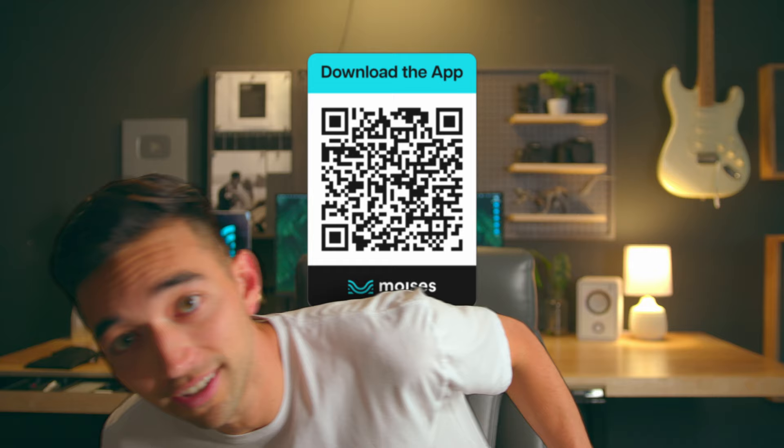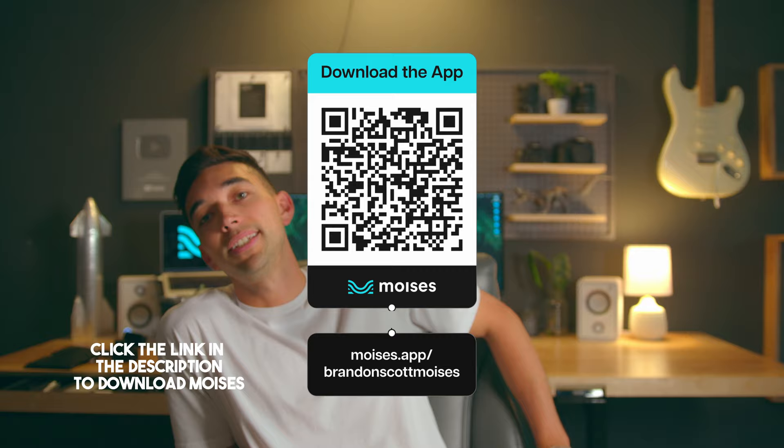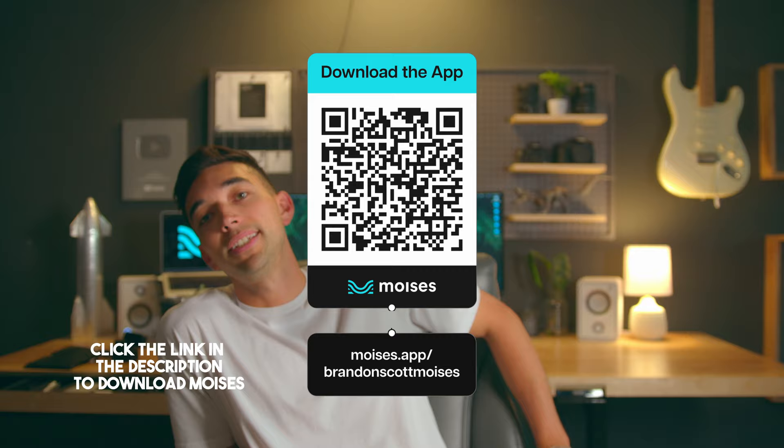We're super lazy now. So enough talking — I'm gonna use Moises to remove the drums from a song and play a cover for you guys. If you want to try Moises for yourself, you can download the app for free by clicking this QR code. Download it for free. It's a free app. There's a premium version with added features and stuff, but just download it. Alright, let's go.